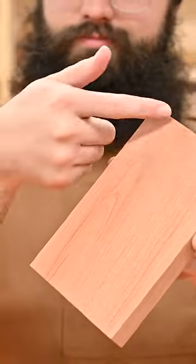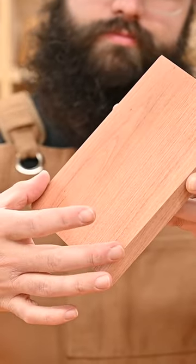Today we're going to make one of these cheese slicer kits. It's about seven inches long and I trimmed it down to four and three quarter inches wide.